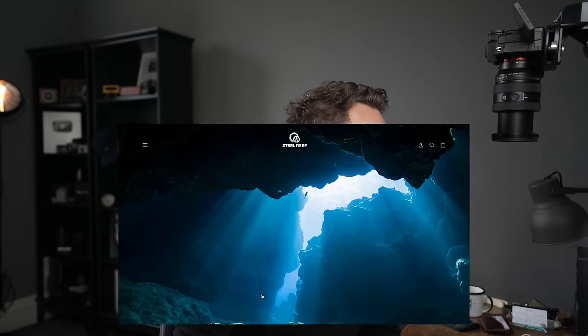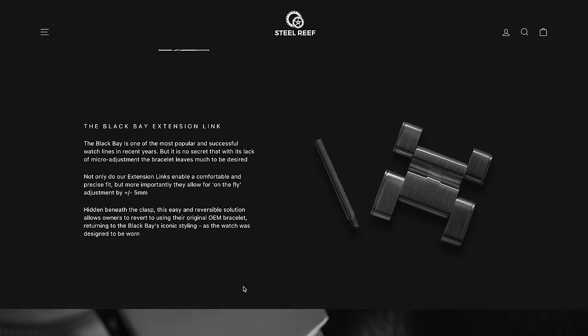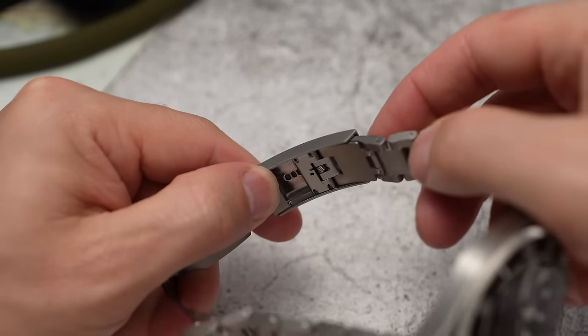Honestly, these guys are called steel-reef.com. Let's see what else they've got: Tudor, Rolex, Zenith, Grand Seiko coming soon, Omega coming soon. Grand Seiko are terrible at bracelet extensions, and Tudor are just tight when it comes to them — when Tudor has them they're fantastic, but the fact that some watches still don't come with any bracelet extension is beyond me. They're priced at $93.99 — that's absolutely brilliant.